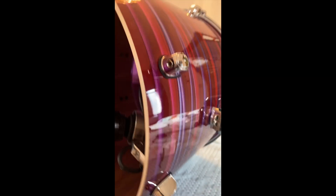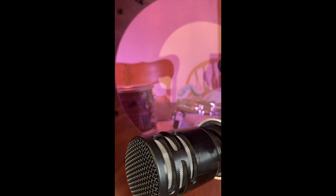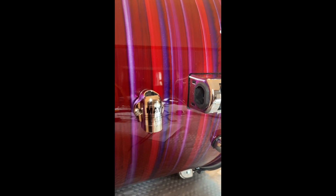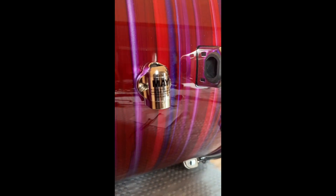Another slight update on the floor tom: I'm putting D6s in the two floor toms. It's going to be pretty close to the batter head, but I tested it and I don't think it's going to touch. Also, where the vent hole is, is right over the tom mount — so if I point it down, you'll never be able to plug in. So that's another one I've got to put sideways.